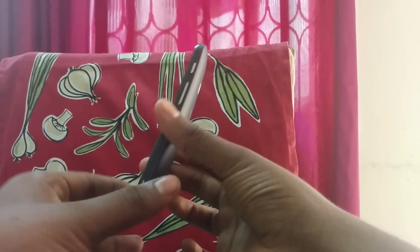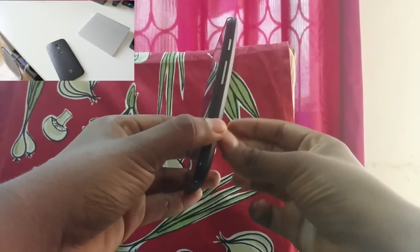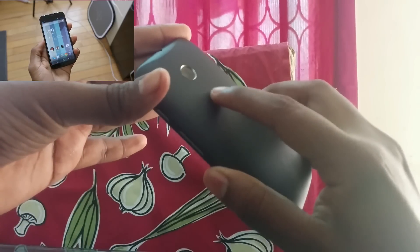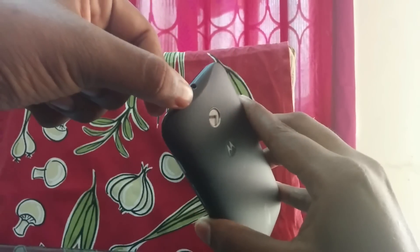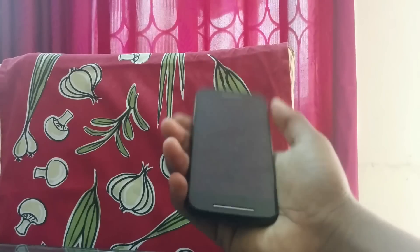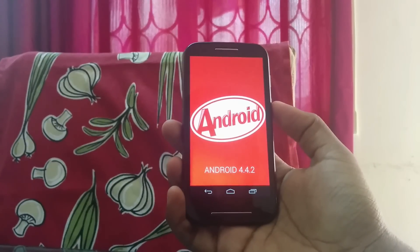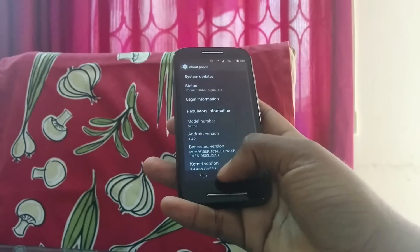Talking about the Moto E's design and ergonomics, it's a pretty well-designed phone for its price, similar to the Moto X, but not the most impressive design phone of the year. Still, for the price point, it's one of the best mobiles you can get. With a few design flaws aside, it is one of the best phones available in the market right now.